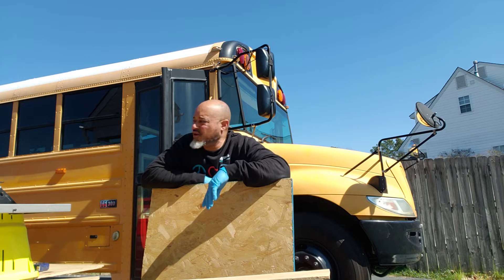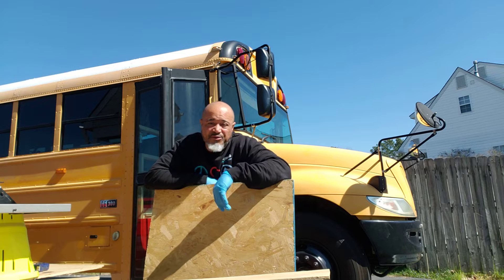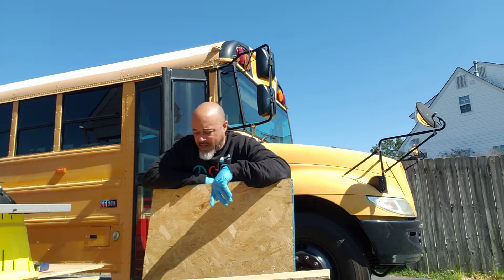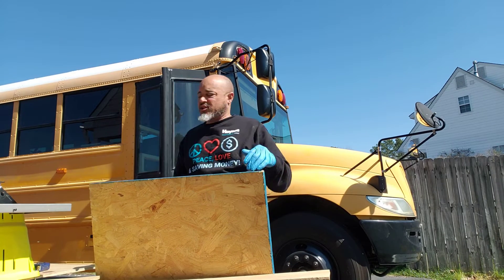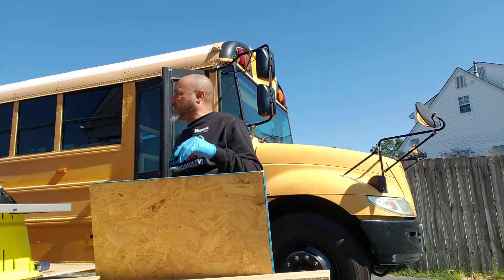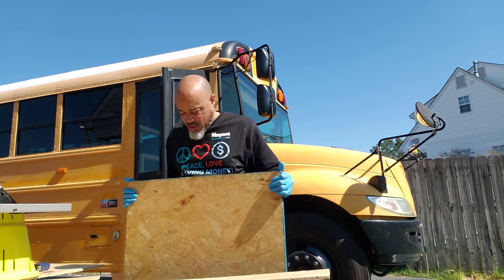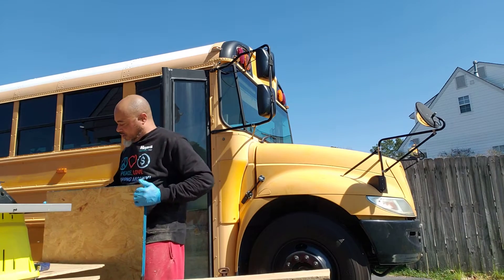I got some videos up, which some of you've already checked out — thank you for that. The completed bed modification video will be coming up in just a little bit once I get done out here today. What I'm doing today is I'm going to be making the base for my composting toilet.